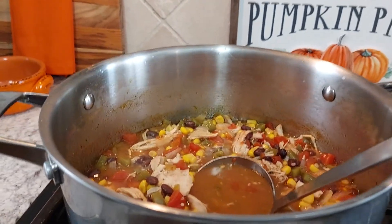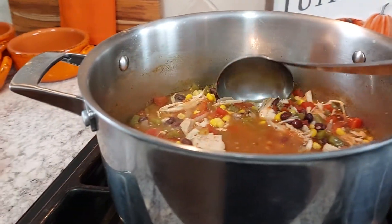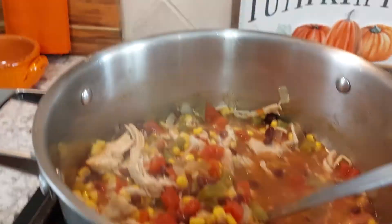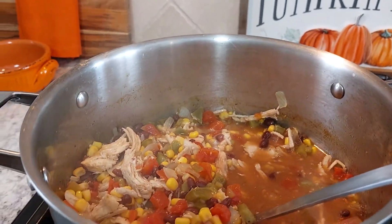Hi everyone, I hope everyone's having a good day. I decided to come in from work and make some Southwest soup here.